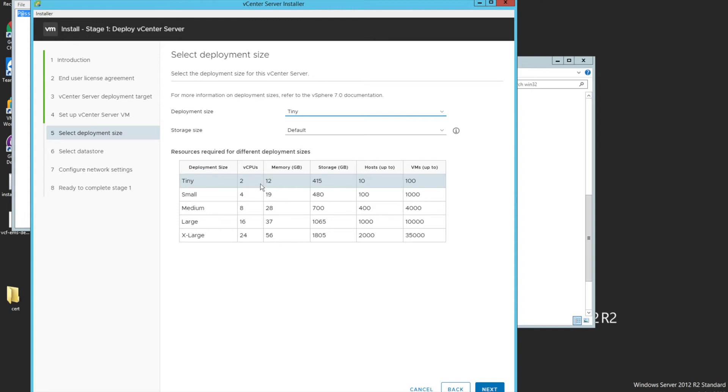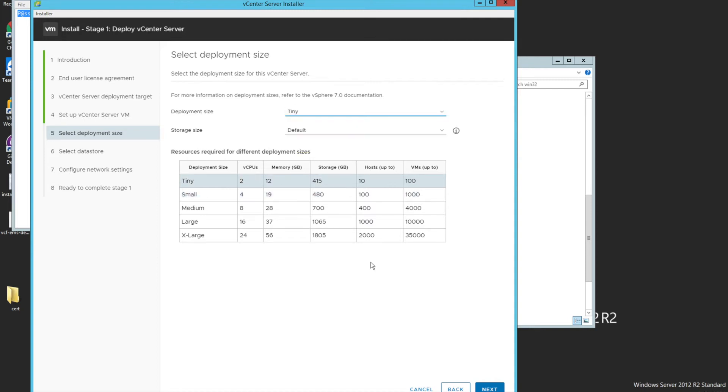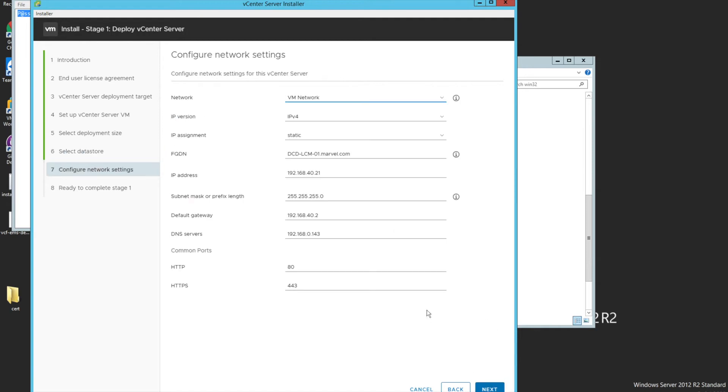For deployment size, you can use Tiny or Small based on your requirement. In my case I don't have many virtual machines, but I'm going to choose Tiny since that makes more sense — it will save CPU and RAM. Let's click Next, then select the available datastore with thin disk mode, and click Next.